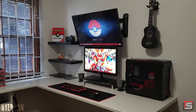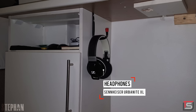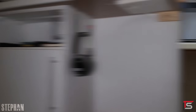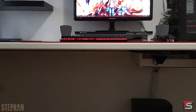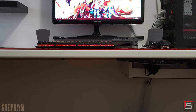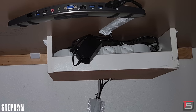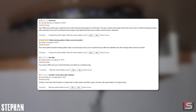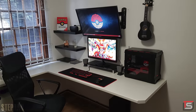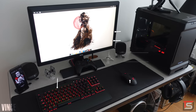Most people use hangers to hang their headphones, but Steven uses his to hang a mini guitar. For audio, he's rocking the Harman Kardon 2.1 desktop speakers and his Sennheiser Urbanite XL headphones hanging underneath the desk. Cable management is also on point for the most part — glad he tied both the keyboard and mouse wires together, and it looks like he made his own cable raceway using some white duct tape. Also, that's a cool-looking USB hub hooked up underneath the desk. Not a bad budget setup — thank you Steven for entering.